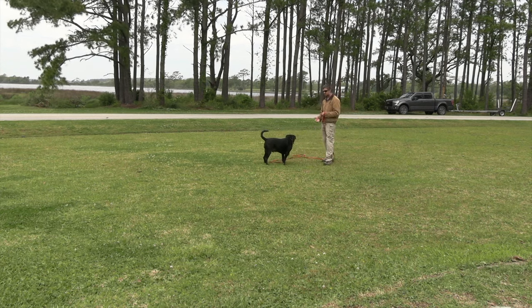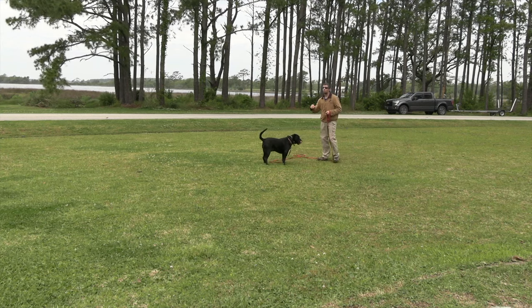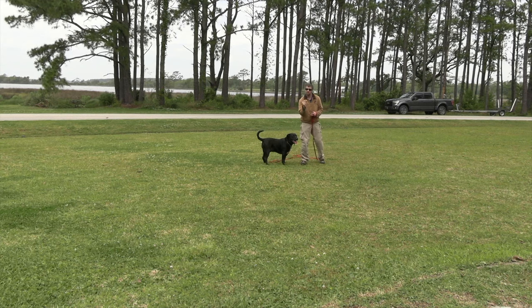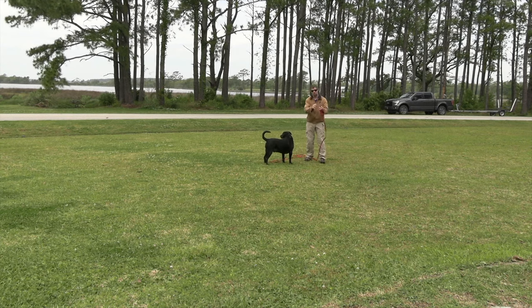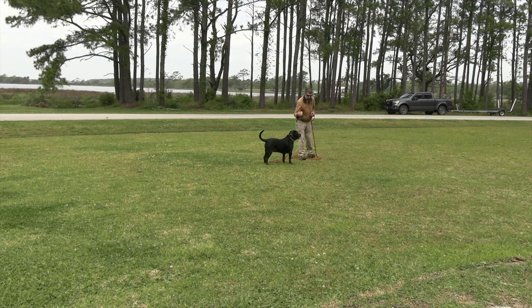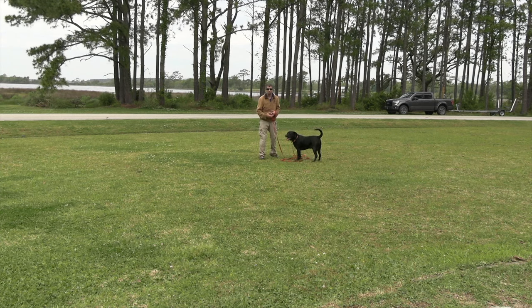He's doing great right now so we don't want to add corrections this session — we'll bring that in next session. What that will look like is: when he's distracted and we call him, it will be shock then tone, very quickly — shock, tone — as fast as you can. The correction is for not paying attention, and then the tone says 'come back to me,' all the way back.